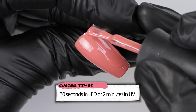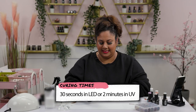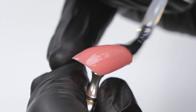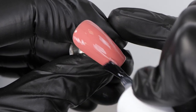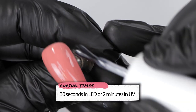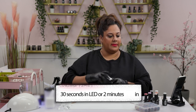One coat only. So we've cured our layer. I'm going to go in with our foil glue and apply a thin layer on the nail, then cure that for about 30 seconds before we get our transfer foil on. Nice thin layer — 30 seconds is the magic number.